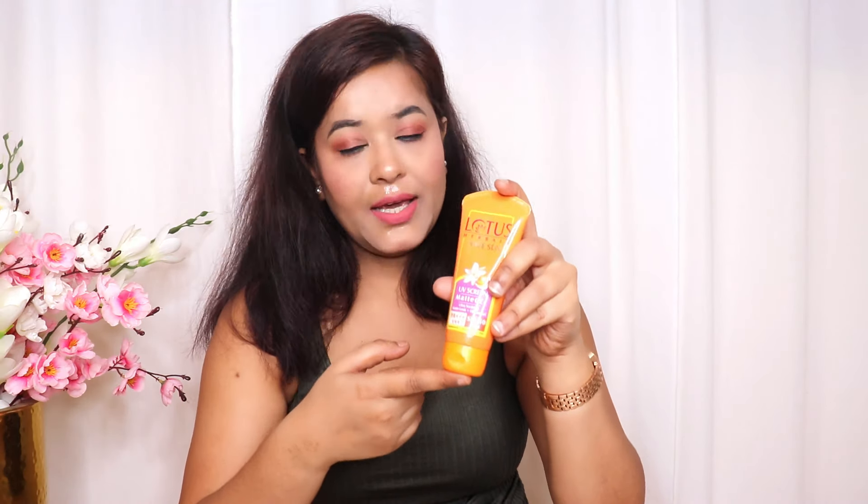As you can see, the formula is a gel-like consistency and very, very lightweight. It will give an invisible finish to your skin. You need to apply a generous amount of sunscreen on your face, neck, and any exposed areas.